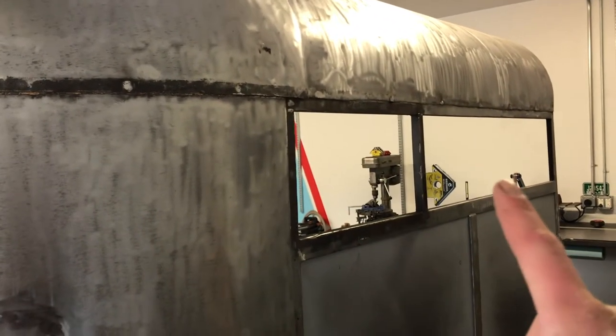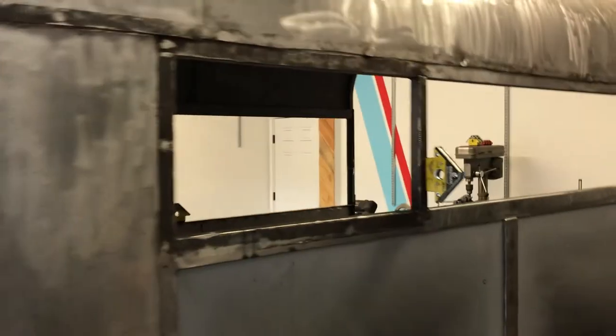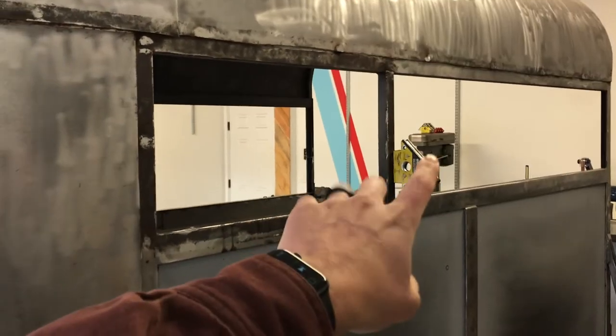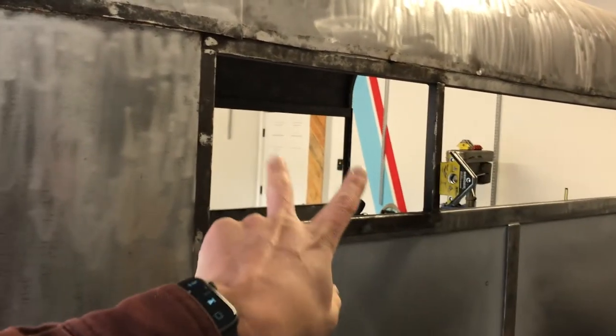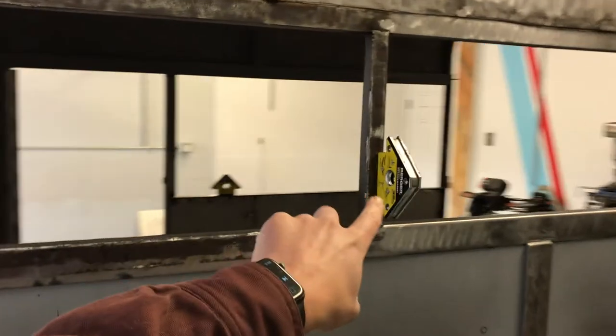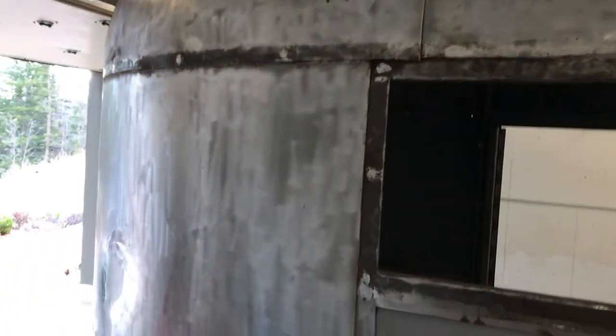I'm about to put these walls in and weld them, because I realize I've got to do that before I paint the inside — it just makes the most sense. So just because of the scraps that I have, I'm going to split it in two: one panel there and one here. I'll probably end up doing trim to hide the seam anyway, which is what we'll be doing up top as well.